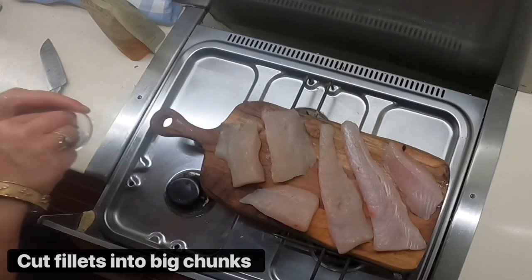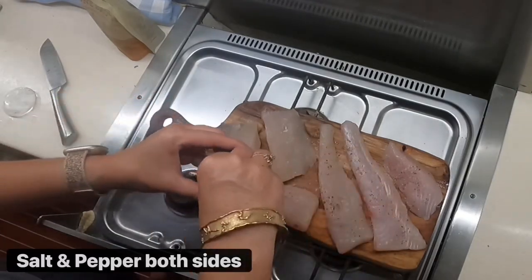Cut fillets into big chunks, season both sides of the fillets, and set aside.